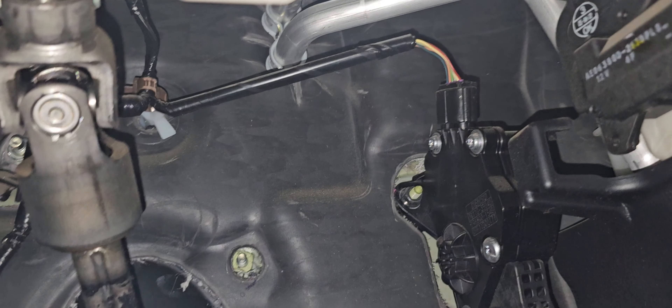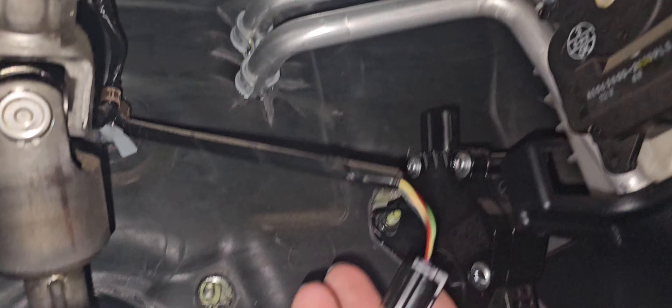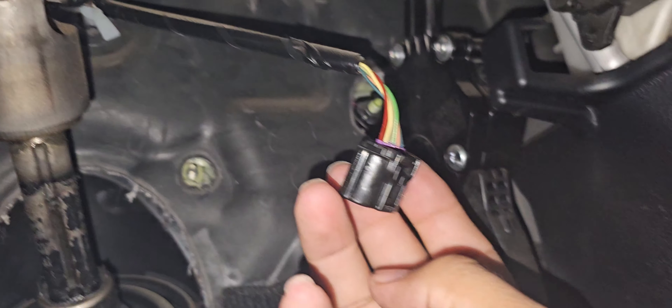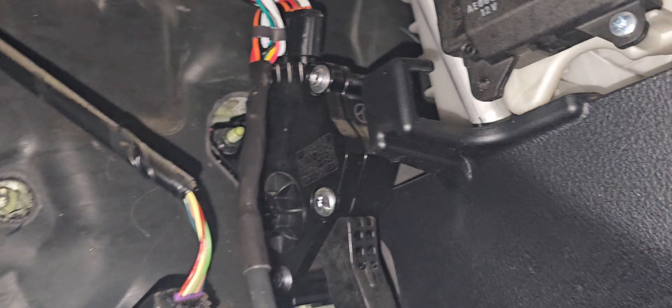This connector right here needs to come out — that's the first thing I'm going to do. I'm not going to record it but as you can see it's off. You push down right here to bring it out — it's a little tough but it comes out. The part I just took out you plug into here, and this goes in place of it. That's plugged in.